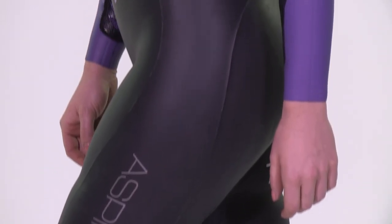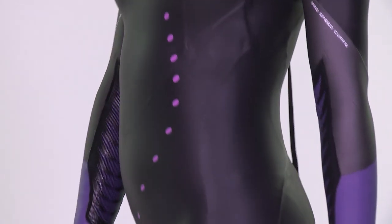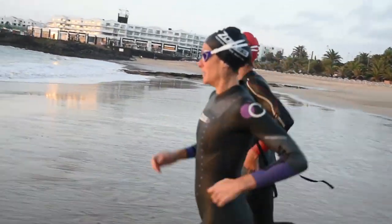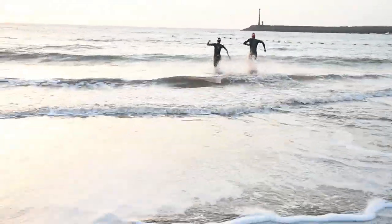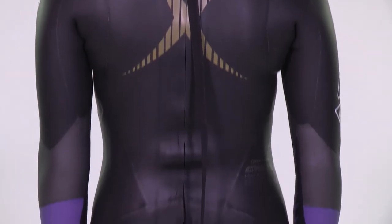Year on year, the Aspire wetsuit builds on its already awesome reputation, continuing to collect accolades from the triathlon industry. Having scored 10 out of 10 in both Triathlete Europe and 220 Magazine in previous years, in 2013 it added a 95 percent and Editor's Choice award to the trophy cabinet — the highest rating any wetsuit achieved that year.